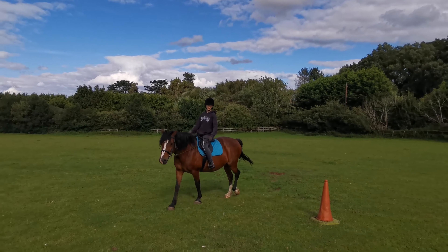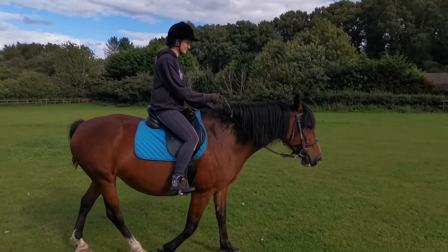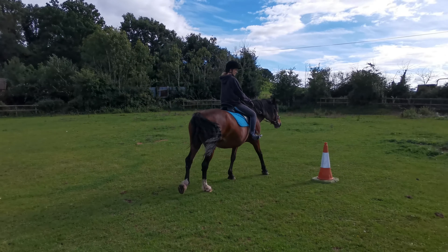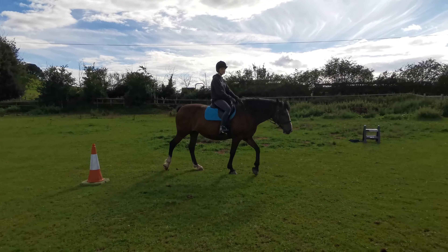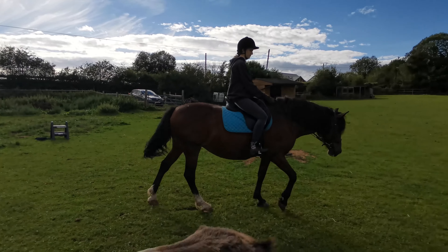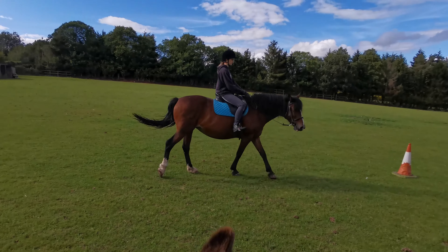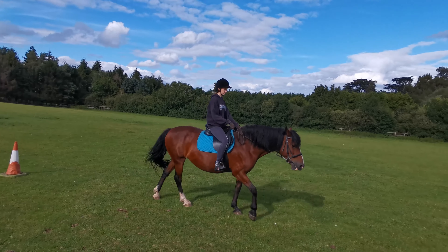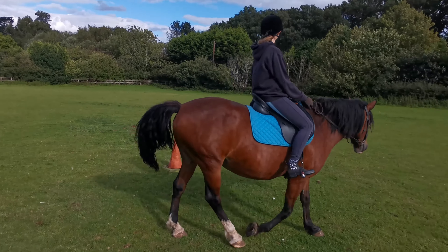I'm looking where I'm turning, trying to give her those subtle cues so she can get used to them. Give her a big pat, let her know she's doing really well. It's also about making it fun. It's easy to get fixated on turning like this or having a certain outline, but actually by not having a rigid plan it was more interesting for me, and I actually think it was more interesting for her too.